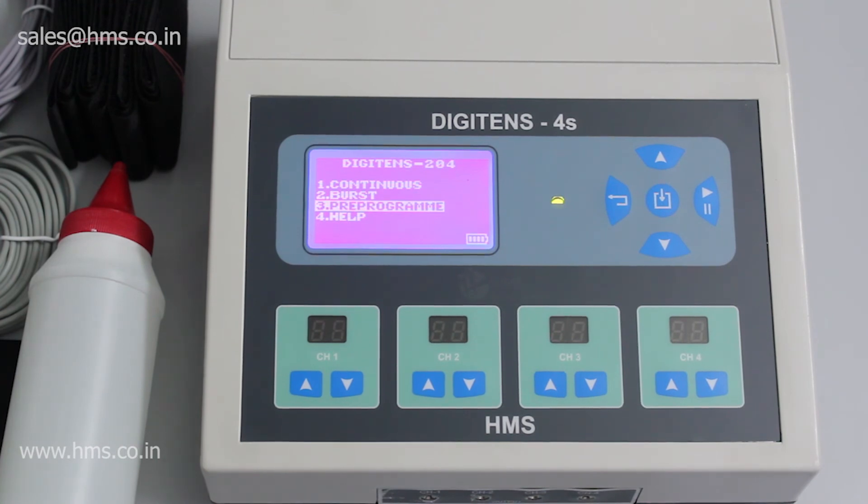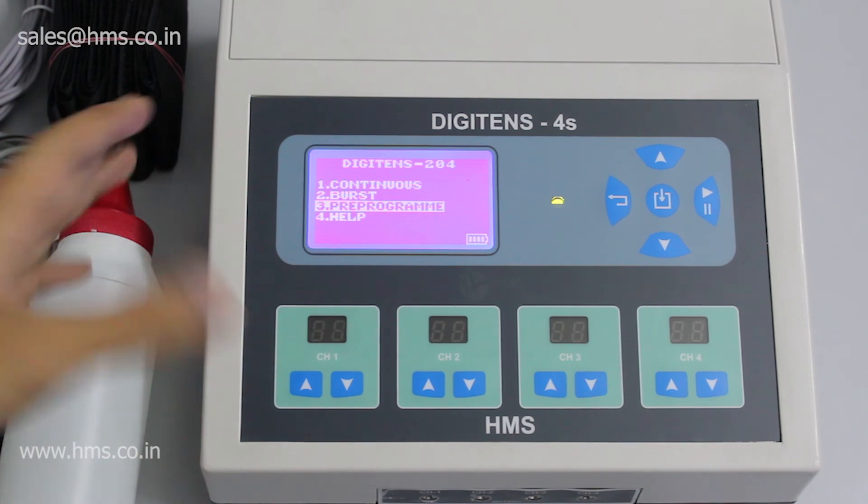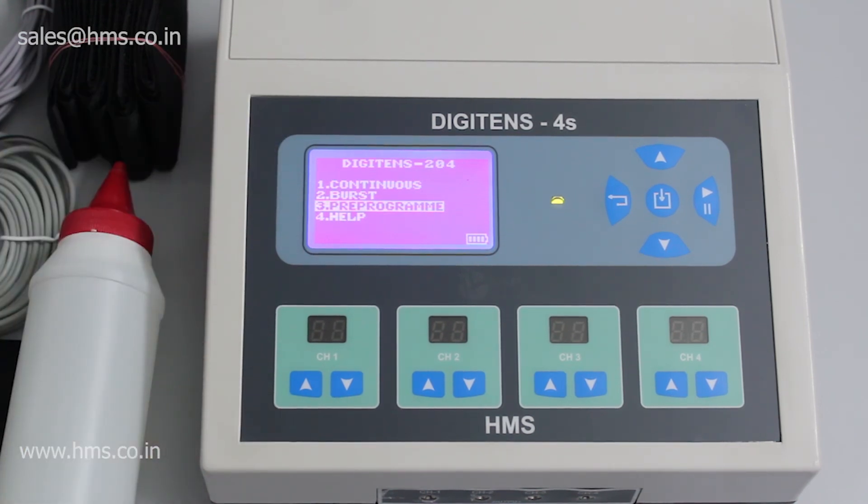That covers the DigiTENS 4S. I hope you understood the functions of the DigiTENS 4S and the overall accessories that come with it. If you want to buy it, you can visit our website — the link is in the description below. You can also order it through Amazon and get it delivered. We have suppliers all over India; check our website to find a supplier near you. Thank you!